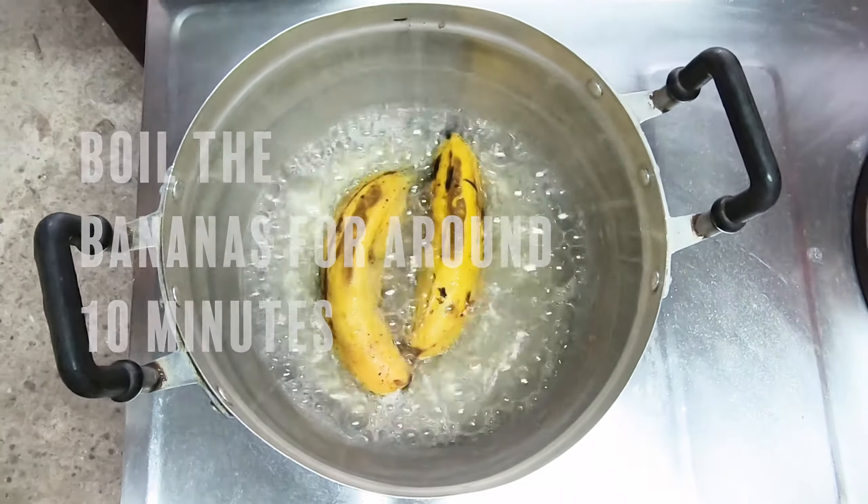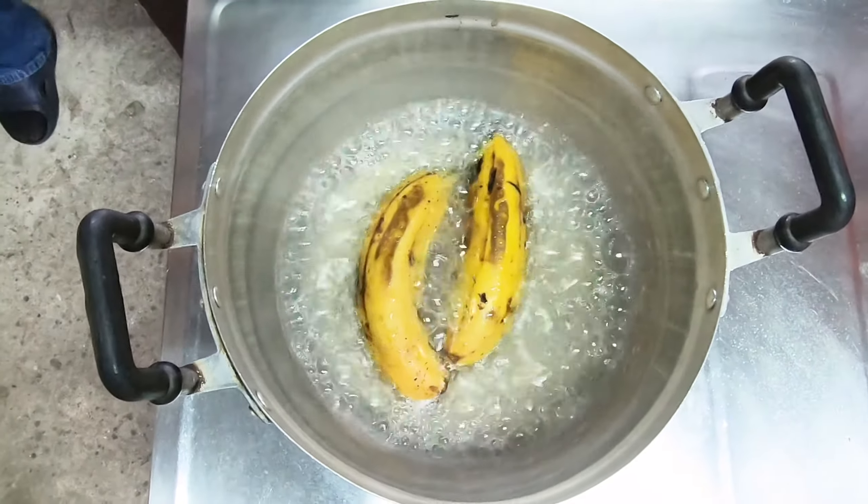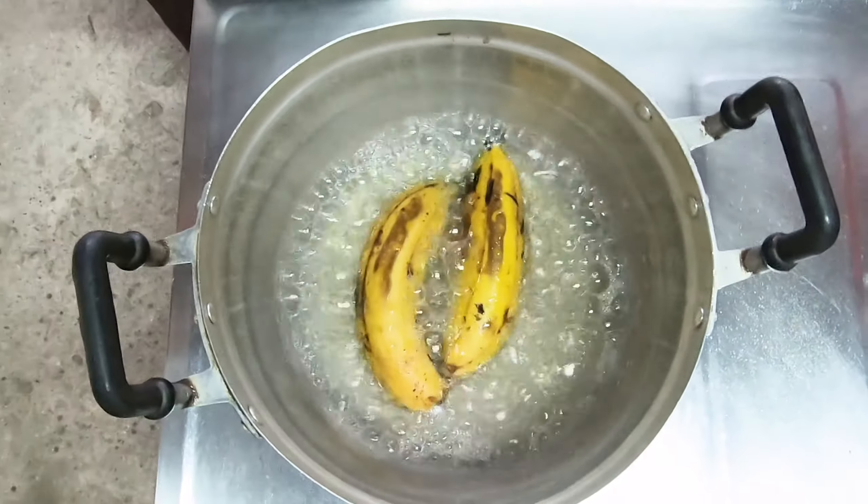This banana tastes as sweet, so that's smaller, it tastes a little different, so you can use any kind, as long as it's sweet.